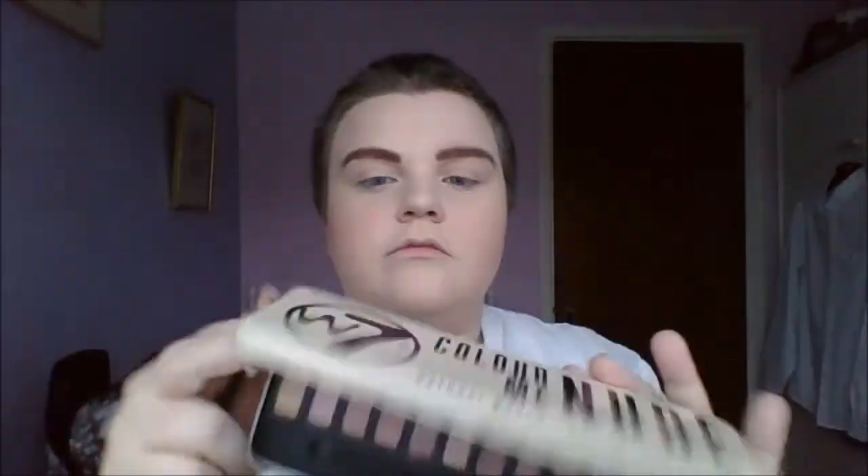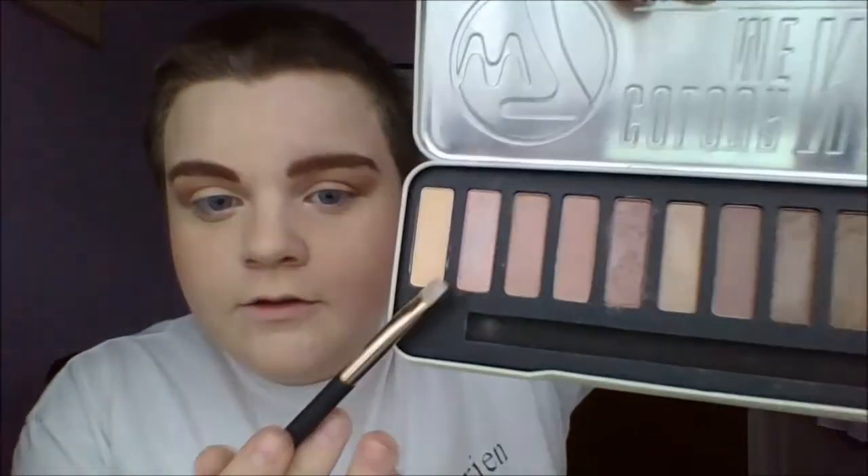I'm now going to be using the W7 Colour Me New palette — it's one of my favorites. I'm going to be using Copper Pot in my crease and just blending that out. Then I'm going to be using Latte for my inner corner of my eyelid. It didn't make much of a difference. Then I'm going to be using Coffee Cup for my outer eyelid, blending it into the middle.